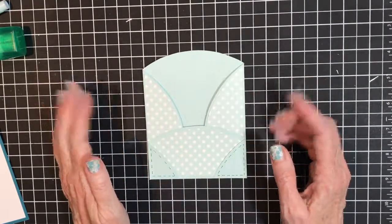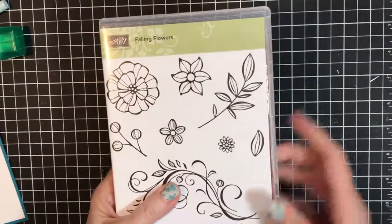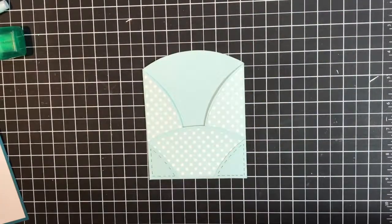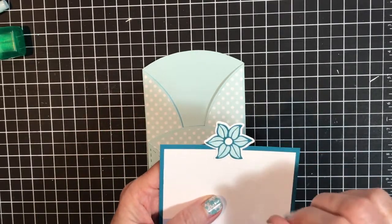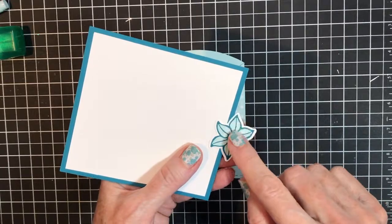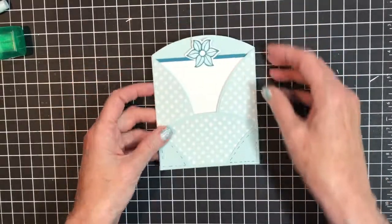I wanted to use the Falling Flowers bundle. I chose this particular flower because I liked its size — not too big, not too small, just right like the three bears. I cut out four of them, stamped them, and colored the insides with my soft sky marker. To avoid smearing, I go down one side and don't touch those stamped lines much at all. It takes practice but they don't smear.